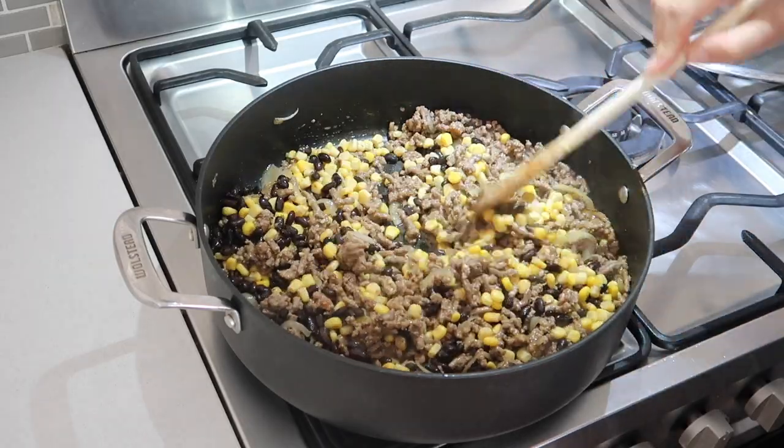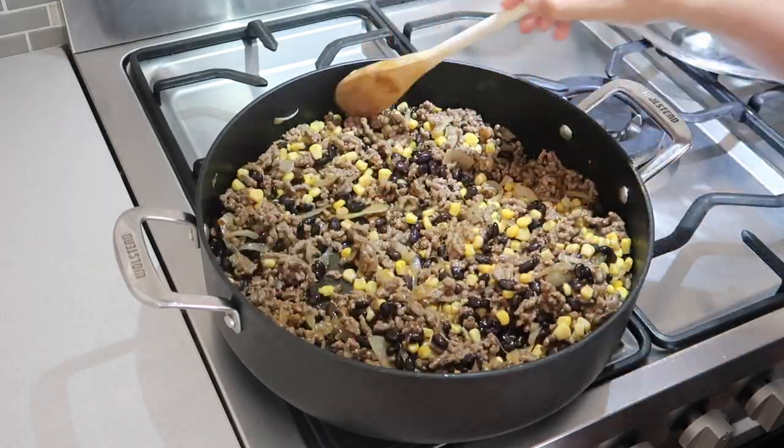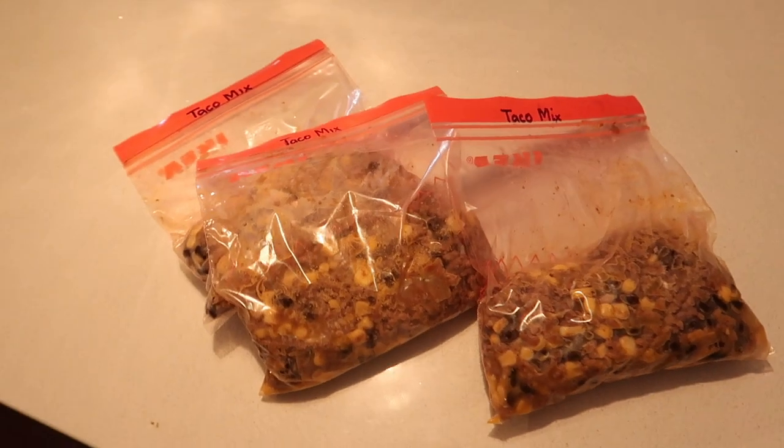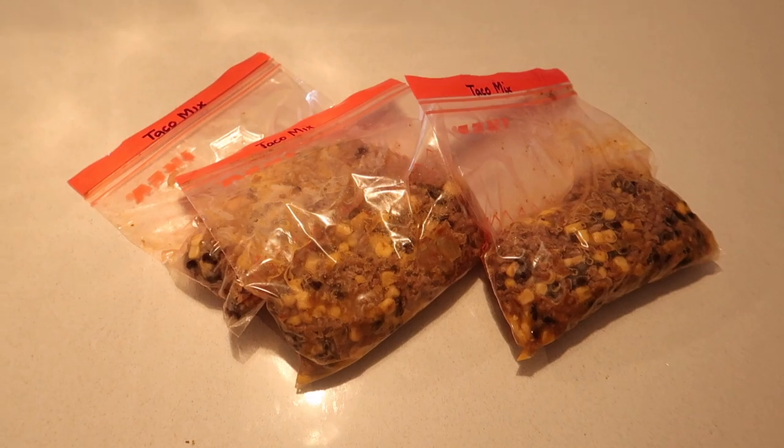I hope this video is helpful and will help you get organized too. If you like these videos, please subscribe because I'm going to do the same type of video next month. Thanks for watching, bye!